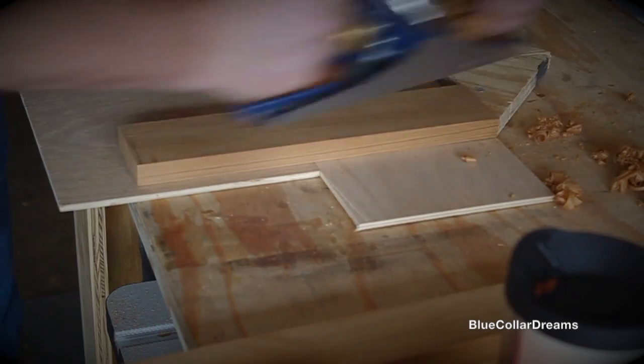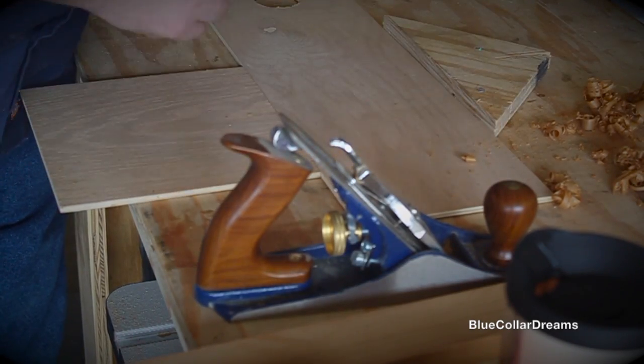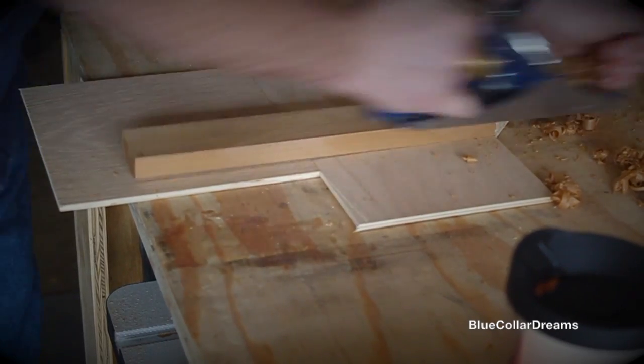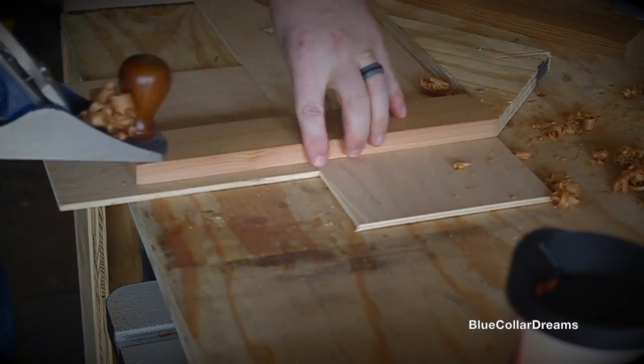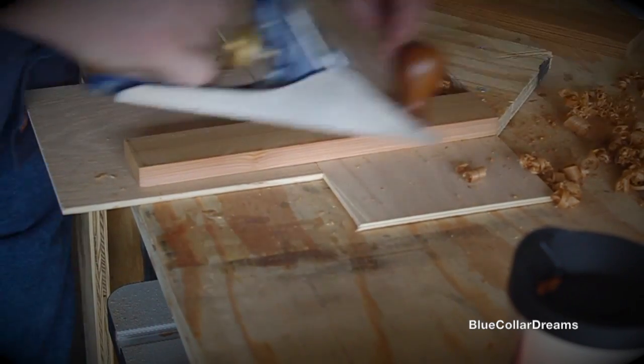At this point, I screwed a stop block into my tabletop and used the scrap plywood to elevate the piece so that the plane wouldn't hit the stock, and just went ahead and cleaned up the faces of the small and medium boards.